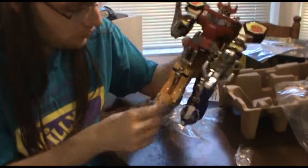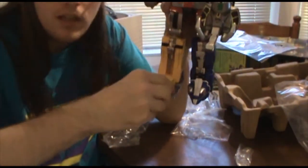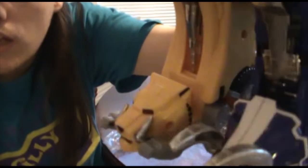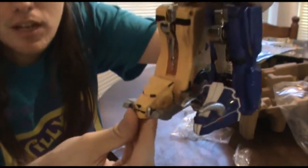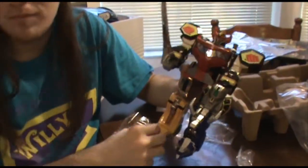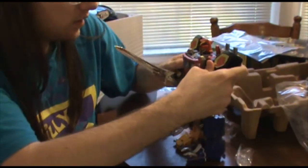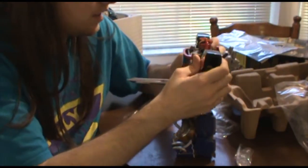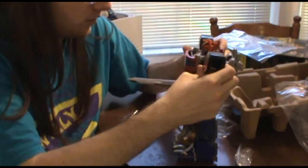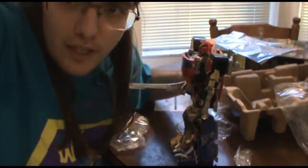Another thing I should note is that the Sabertooth Tiger's fangs here are bent up — if you look closely, bent up like that. But they are still plastic, so you can still bend them down for when it's in its Sabertooth Tiger form. I'm going to go ahead and break each of these Zords down into their individual pieces so I can put the stickers on. Give me a minute here — I'll edit this out and then we'll come right back.